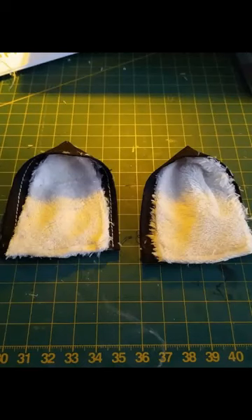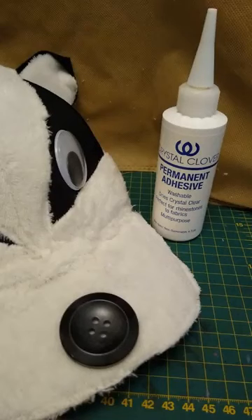I made two ears and did some stiffening to make sure they stood up, then attached them near the back of the hat. Lastly, I glued on some large googly eyes and a button nose.